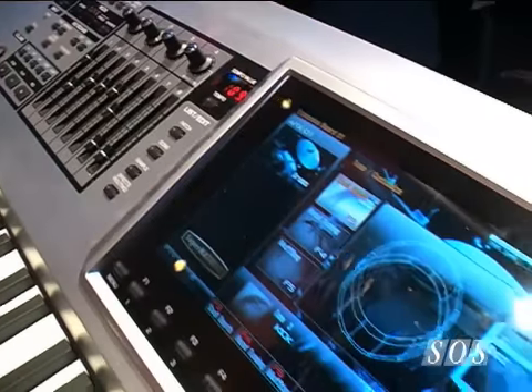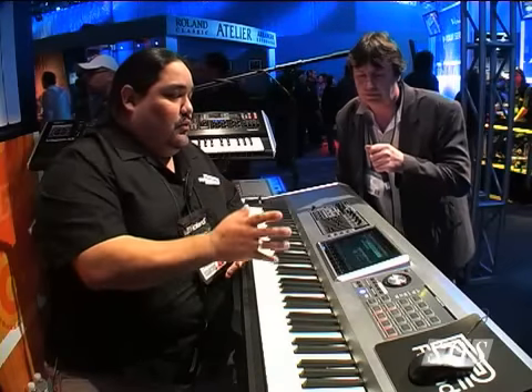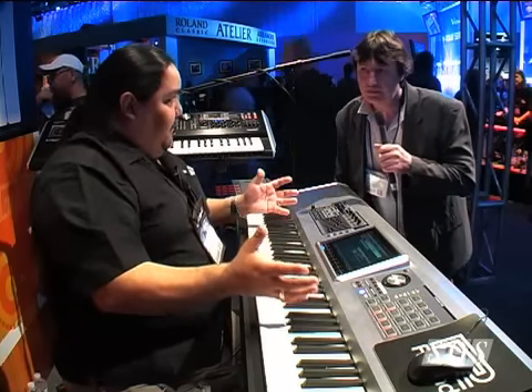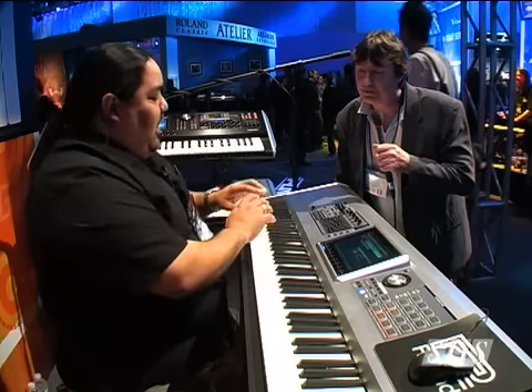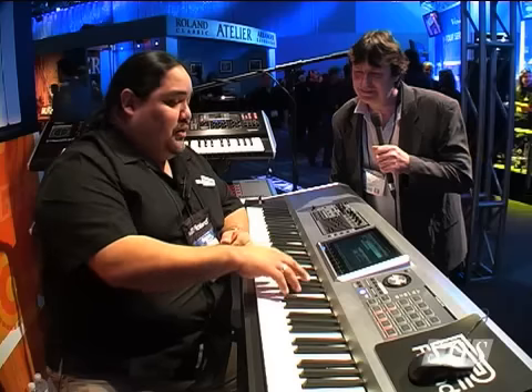Can you tell us a bit about the sound generating capabilities? It seems it does a lot more than the previous Phantoms. Yes, the sound ROM has been doubled over the previous Phantom X, and we've taken the best of our 12 SRX expansion boards and put them in here. So our organs are even better, our strings are even better, some famous bass sounds are included as well. There's also a brand new PHA2 action, which is designed so that if you have moisture on your fingers, it whisks away the moisture for a better feel right out of the box.